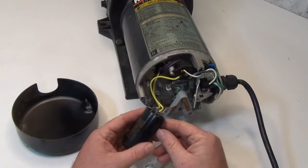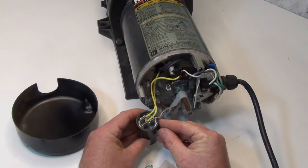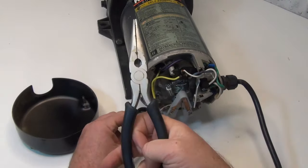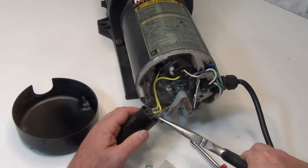What you're going to do is take that off and take a picture of it, so you can put those leads back exactly where they were. Use a pair of needle nose pliers because it's going to hold a charge and you don't want to get zapped.